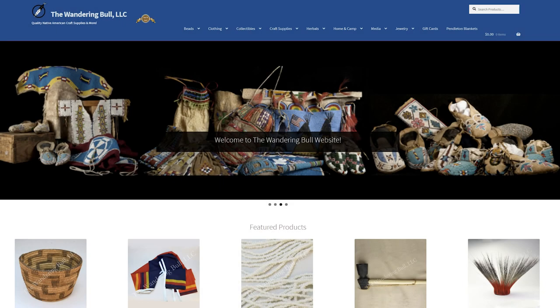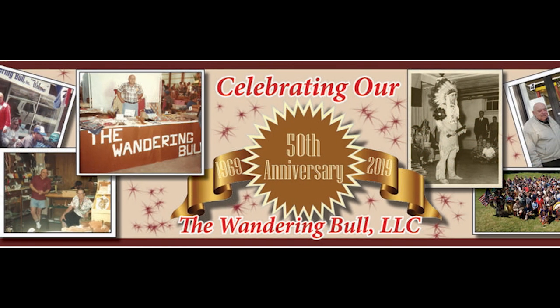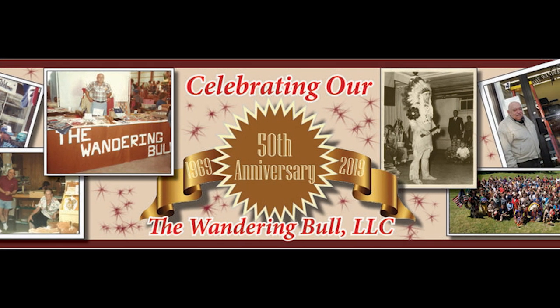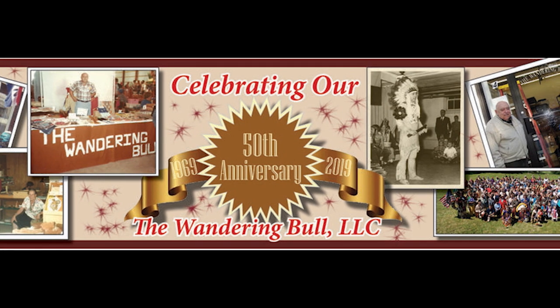Hi, my name is Chris Bullock. I am the owner of the Wandering Bull Trading Post. We sell craft supplies, beads, leather, feathers, all over the country. We've been in business for 50 years. My dad started the business when we were kids, and my wife and I now continue on 50 years later.